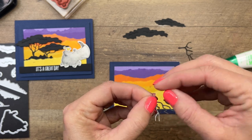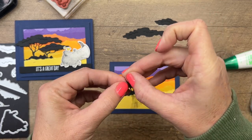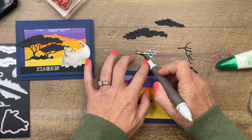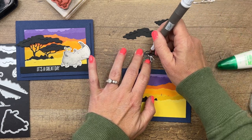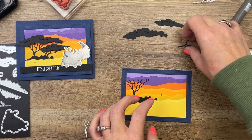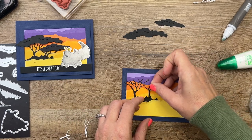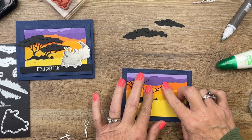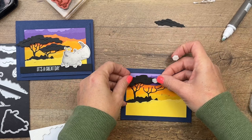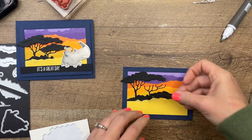I put adhesive sheets on my cardstock before I cut the trees - that way I've turned them into a sticker. Using your Take Your Pick tool makes it a lot easier. This just turns it into a sticker so we don't have to worry about glue squeezing out into places we don't want it. I'll put that one there, and this one here. Now we've got our tree tops, which we will add with dimensionals - one up here and one right here.